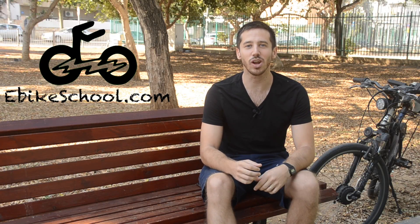Hey guys, Micah here from ebikeschool.com. A couple of weeks ago I posted a video about regenerative braking, which is where an electric vehicle slows down by using its motor as a generator, putting energy back into its battery. If you want to learn more about how that works and how you can install it on your electric bicycle, I recommend you check out my original video — I'll post a link up here.